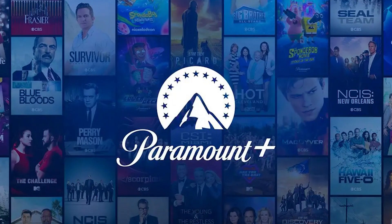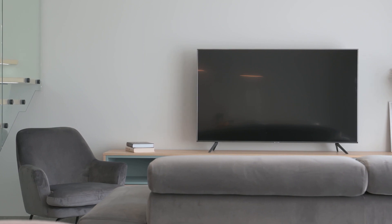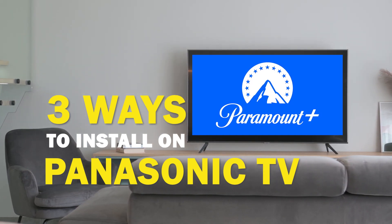Paramount Plus is one of the best apps that you can download for your TV. In today's tech video, I'm going to show you three different ways of how to install Paramount Plus on your Panasonic smart TV.